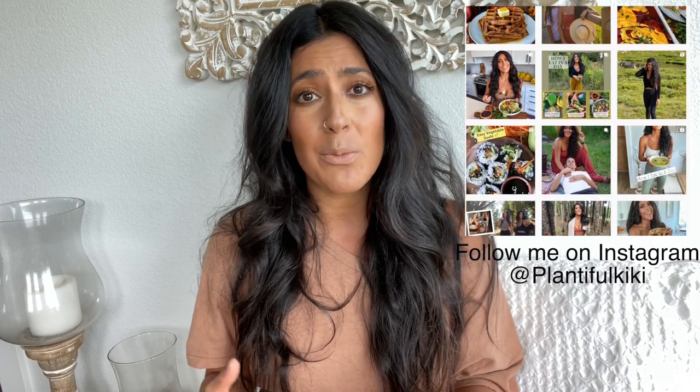Remember, you can follow me on Instagram at Plantiful Kiki. That is where I post regularly — always new recipes and new reels, lots of lifestyle inspiration. That's where I do my giveaways and announcements, so if you want to stay connected, make sure you follow me there.